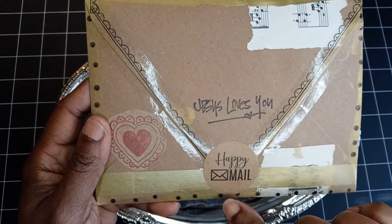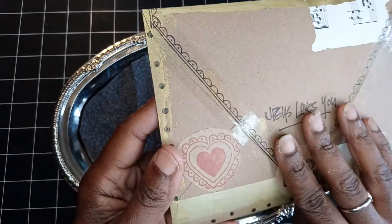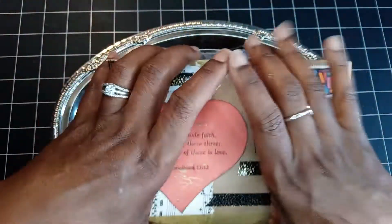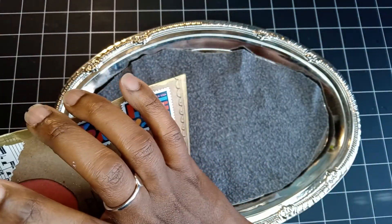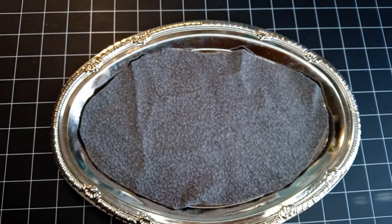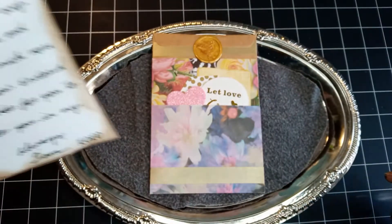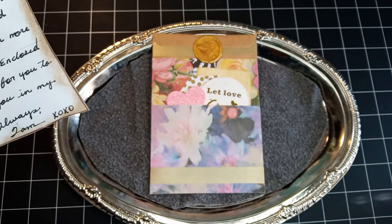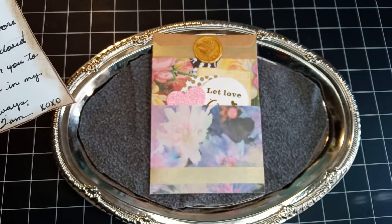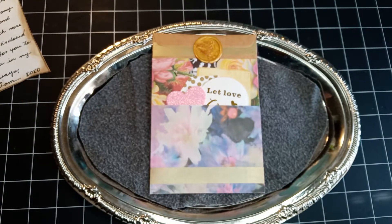On the back it says 'Jesus loves you,' a little sticker that says 'Happy Mail,' some gold washi, and a red stamped heart. Inside there's a beautiful little pouch loaded with goodies. The note says: 'Hi Fam, I hope you and your family are doing well. This is just a short message to say thank you for your love and support. Enclosed are some goodies for you to enjoy. Always, Tam xoxo.' Isn't that so sweet?